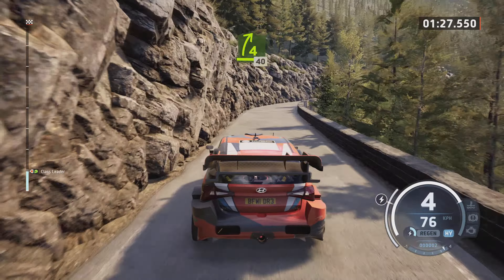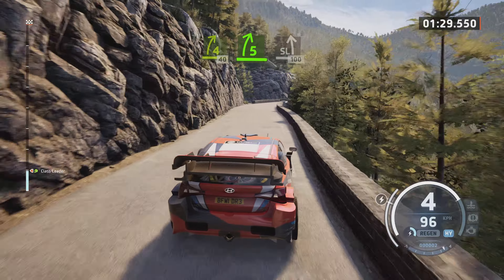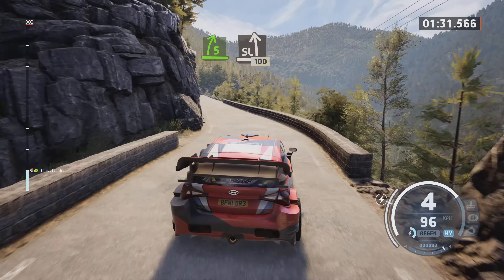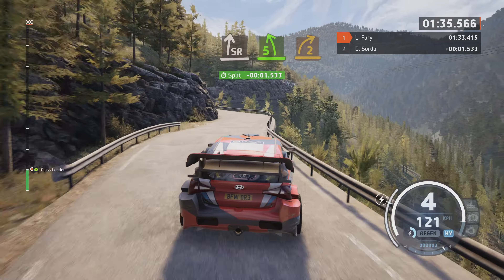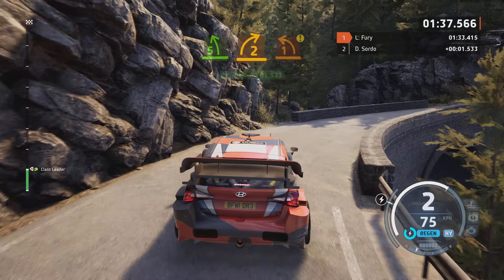4 right, 40. 5 right, short, into slight left, 100. Slowly, slight right into 5 left sharp, into 2 right, caution, 1 left sharp.